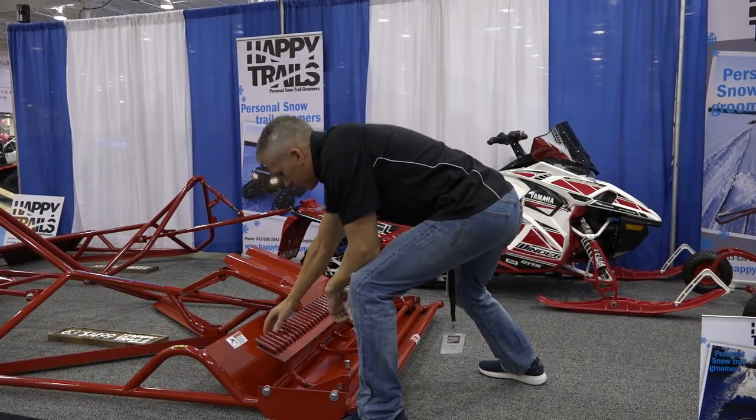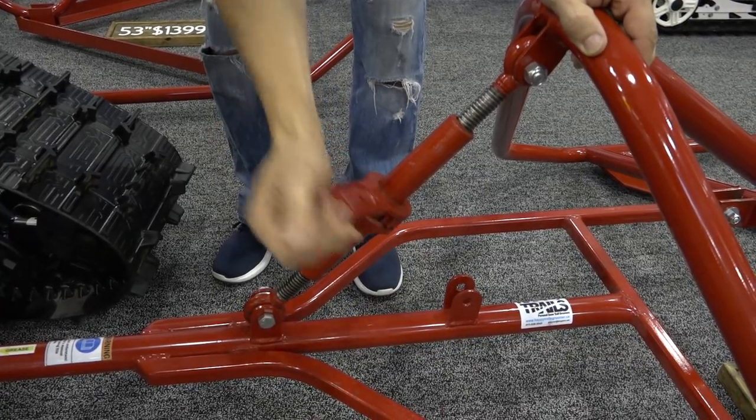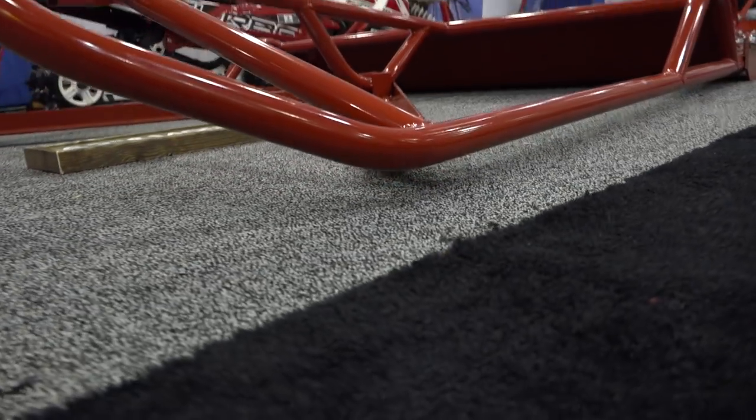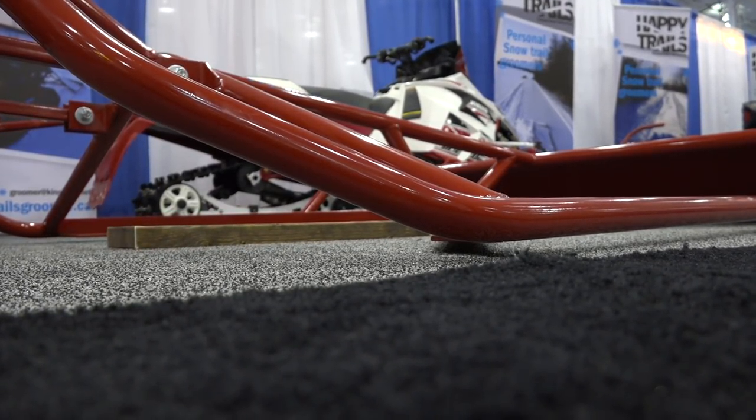They're fully adjustable at the front on the tongue — there's a turnbuckle that you can lower and raise to adjust your cutters up and down. For different snow depths, you can lower it down; if you have a lower, harder base, you can cut the moguls by dropping it right down to shave them off. If you get into a deep snowfall with a foot or two of snow, there's a second adjustment on the tongue which raises it up an extra six inches. You pack all your trails and work from there.